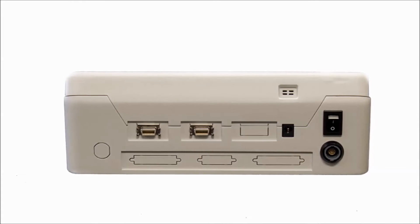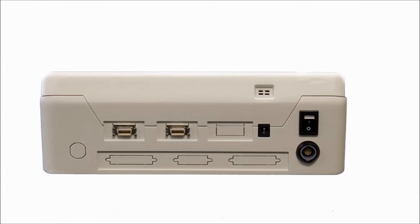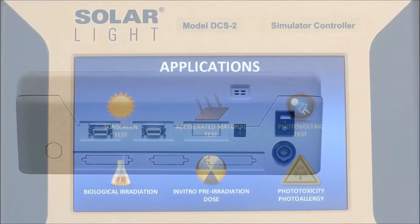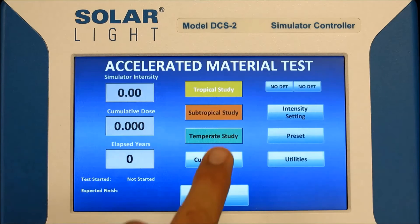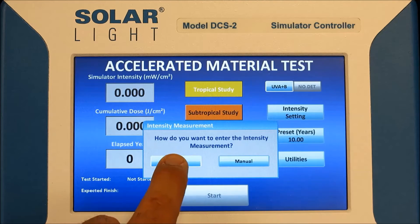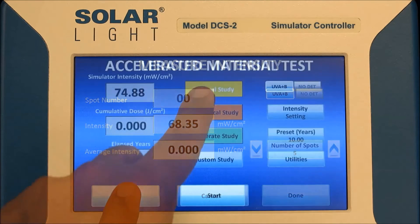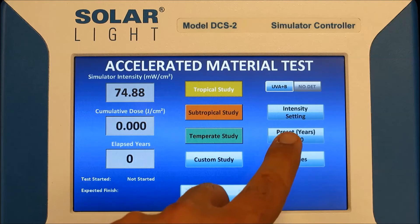The 7-inch touch-sensitive screen allows the user to follow intuitive menus and makes it easy to set control parameters. Pre-programmed data from the intelligence sensors also makes setting up a test much faster. In the event of a fault arising during a run cycle, the DCS-2 provides a visual fault indication and automatically closes down the simulator, saving time and reducing the chances of false reporting. This unit presents the state-of-the-art methodology required in a busy testing laboratory.